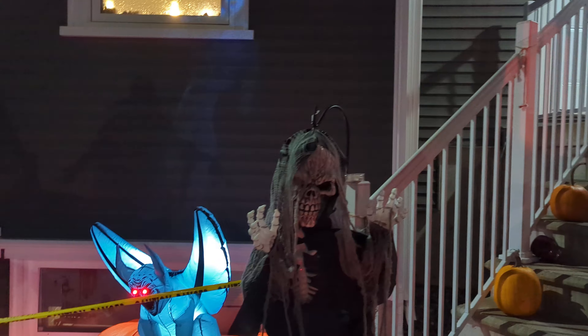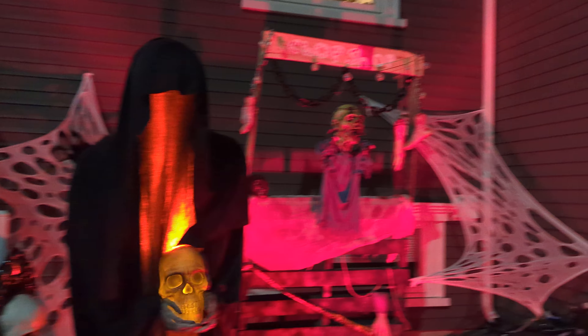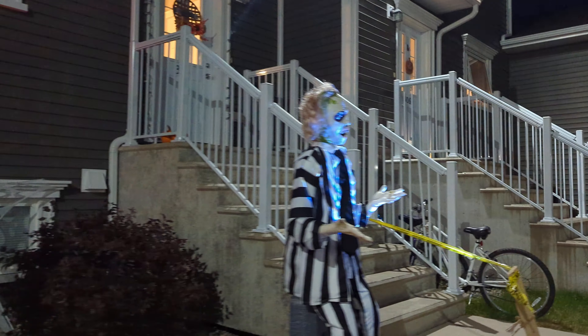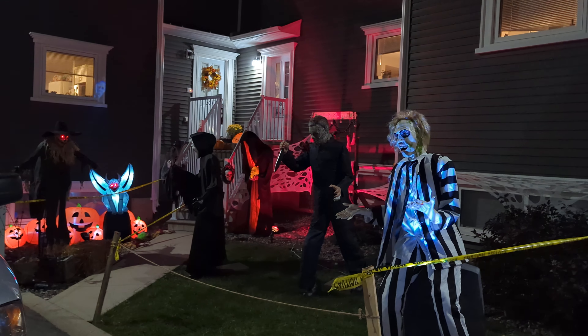Yeah, looks pretty awesome. We got the Michael light and basically just about everything that I had the other day. But yeah, this is what everything looks like. I just wanted to make a little bit of a short video and show you everything. That's all the stuff — thank you guys, bye bye!